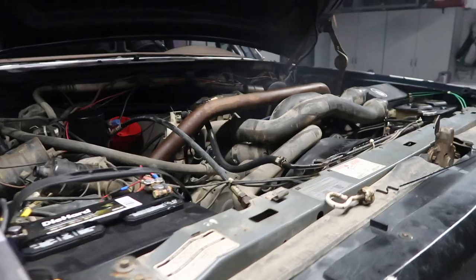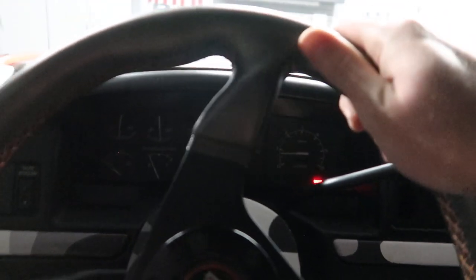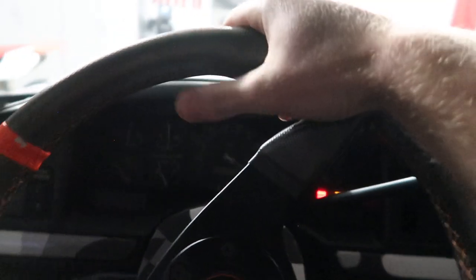I might try to back it out of the garage. Let me see if it'll go into reverse to back it out of the garage. There we go — it went into reverse.